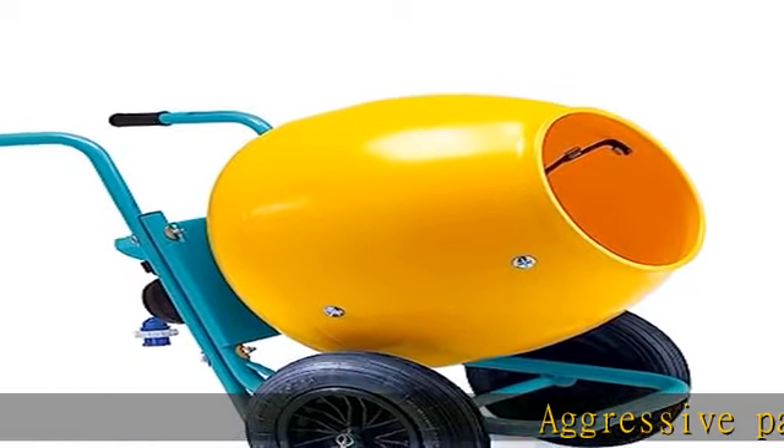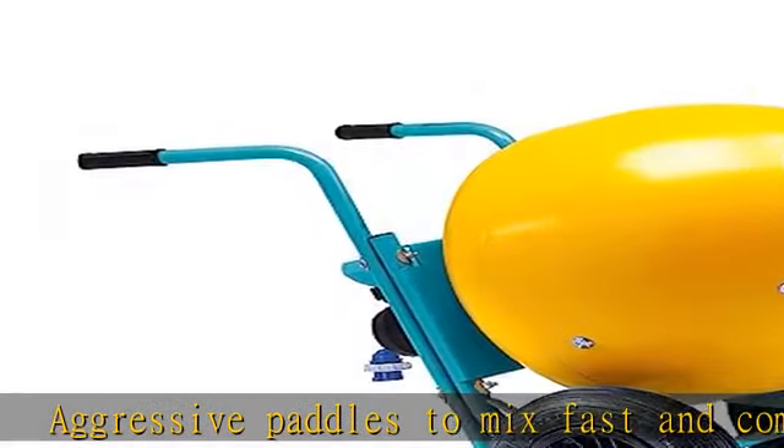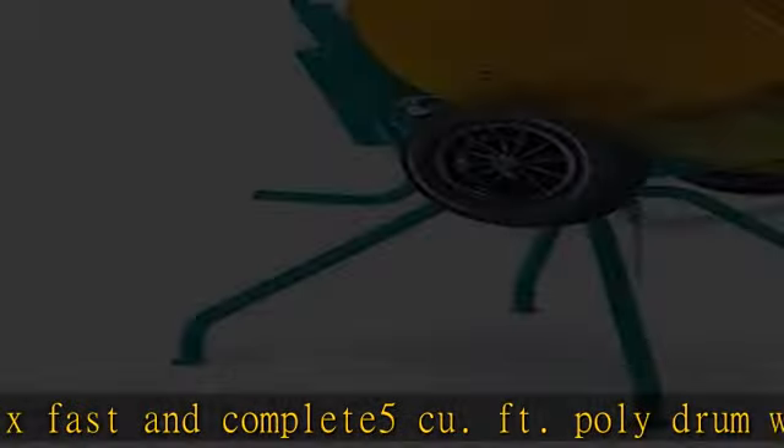Aggressive paddles to mix fast and complete. 5 cu ft poly drum with 3 cu ft output. Wheel barrow pneumatic wheels. 1/2 HP, 110V industrial grade motor with direct gear drive provides non-stop performance.